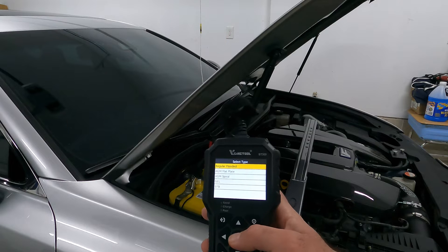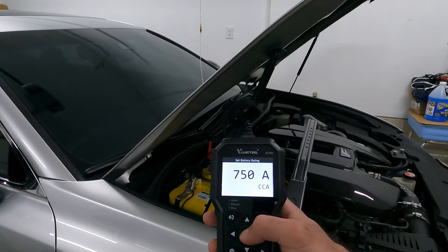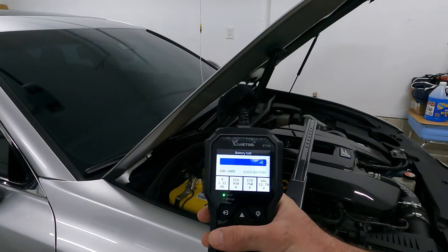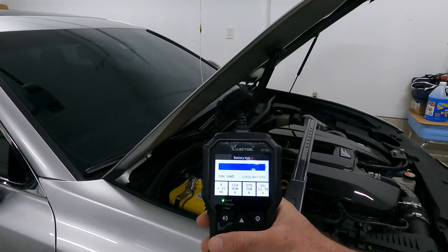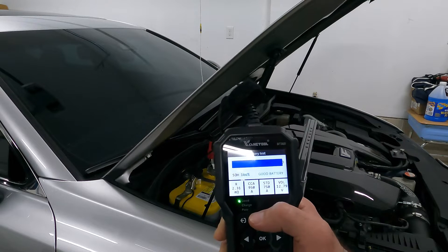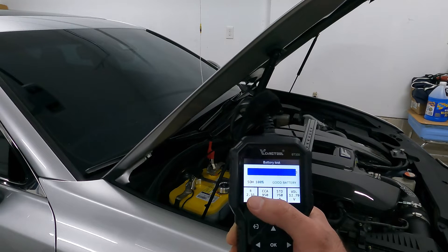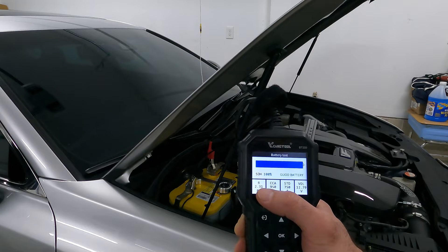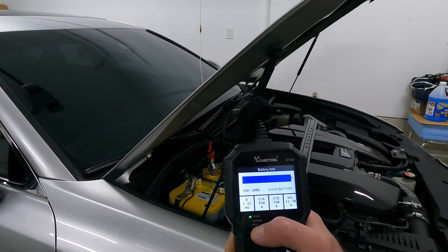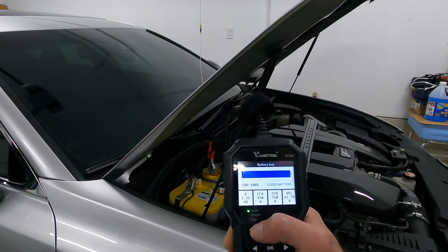This is an AGM spiral battery rated at 750 cold cranking amps. We are at 100% state of charge. Of the 750 cold cranking amps it's rated at, it is currently testing at 950 — it can put out more than it's rated for. The internal resistance is almost half of what a regular lead acid battery shows. That is one of the great things about AGM and spiral batteries — they have very low internal resistance, so they can deliver more power longer because resistance hinders the flow of electrons.